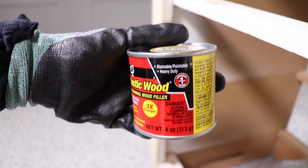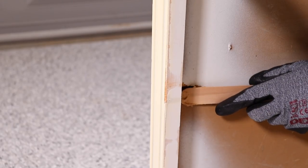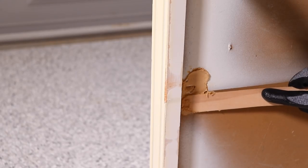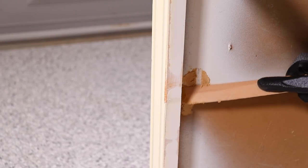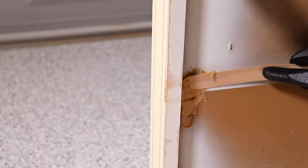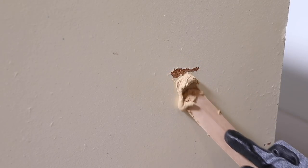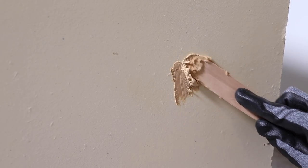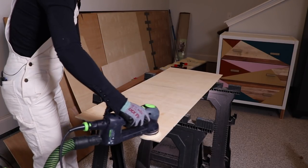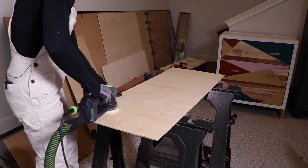I'm grabbing some DAP Plastic Wood in the color Natural and filling these huge gouges on the side. I had to do a couple of fills but this dries really quick — like 15 minutes. These don't have to be perfect because no one's really going to see them, but once it's dry I'm going to sand it back. I took that same Plastic Wood and filled any other imperfections on the piece.